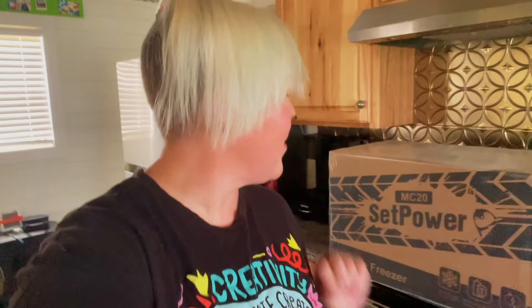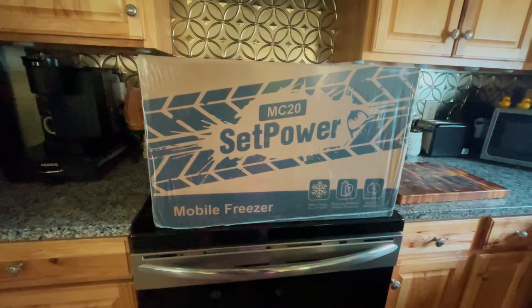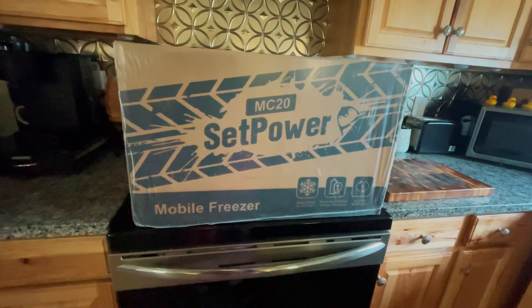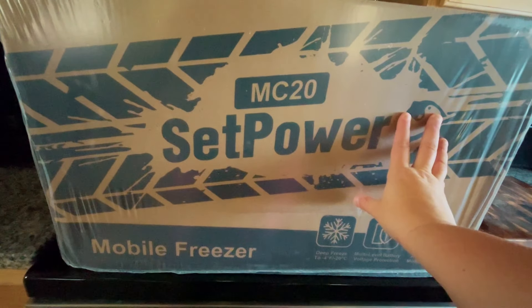On this particular travel series that I've been doing, I've been going about life with my small green fridge and I've loved every minute of it. But Setpower reached out to me and said, hey, we have one that's a little bit bigger. Would you like to try it now that your van's a little different? So today we're going to be looking at the MC20 by Setpower, which is a little bit bigger than my green fridge. And because I am a Setpower girly, I knew I needed to check it out.